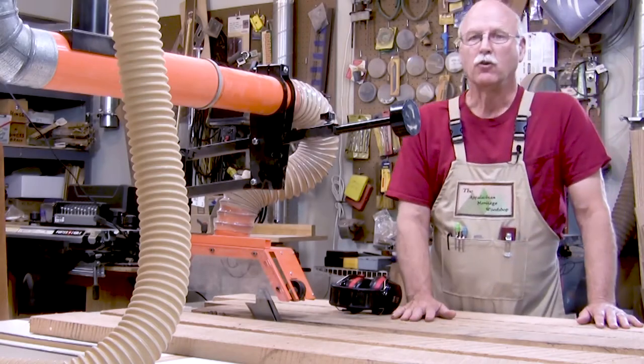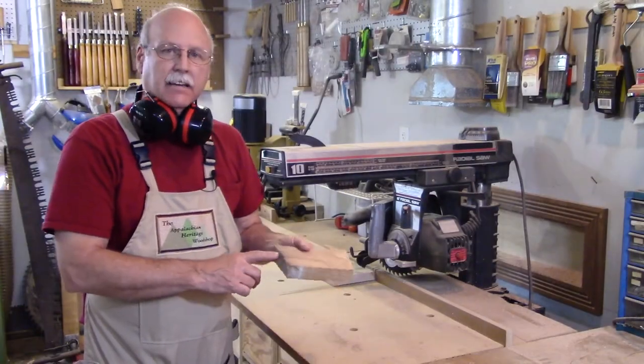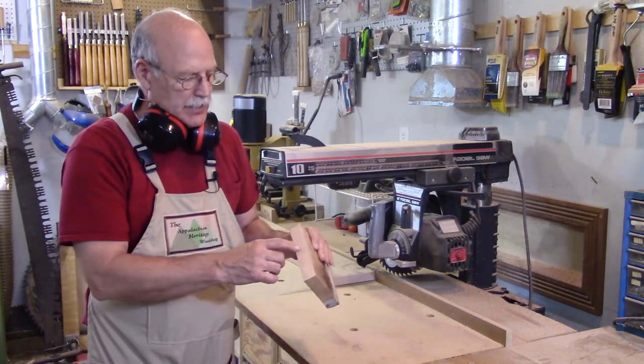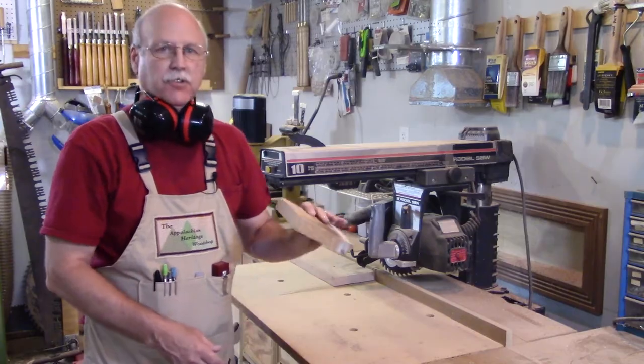I'm going to begin by cross-cutting some oak boards to the proper length. When you cross-cut an end it's good to pound it on a surface, and that'll tell you if there's any checks, and if there is you'll need to cut more off. This one's good.